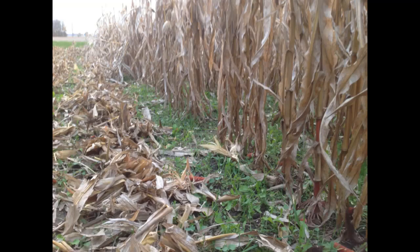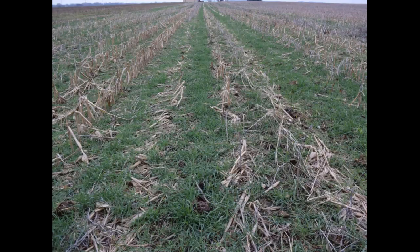Here's an example of a cover crop applied with a high-clearance air seeder at harvest time. You can see that the later-applied cover crops are not as far along in maturity as the clover in the previous example. But you do have good coverage, and as you get more sunlight there, they'll really grow and fill in the space, as we see in this picture, which is primarily just cereal rye applied with an airplane.